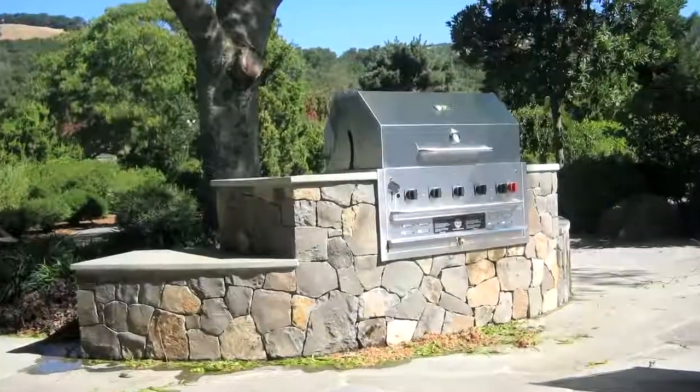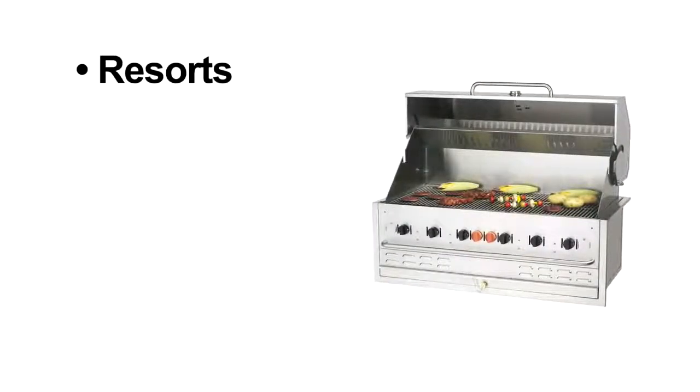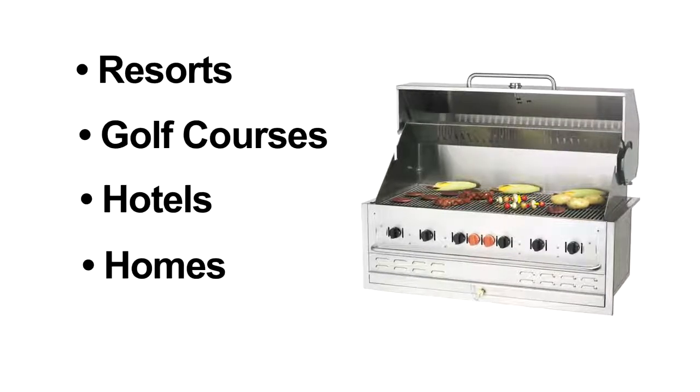You'll see Crown Verity build-in grills in commercial applications such as resorts, golf courses, and hotels. You'll also see them in residential homes and cottages.